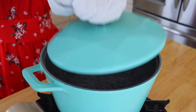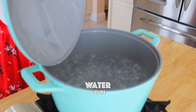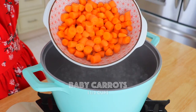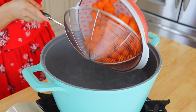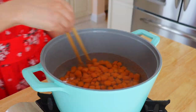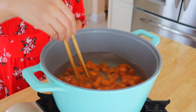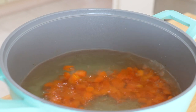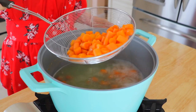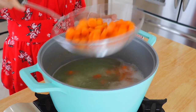In a pot over high heat, bring 6 cups of water to a boil. Place in the carrots and boil for 10 minutes. Remove the carrots, reserve the water, and let the carrots cool for about 5 minutes.